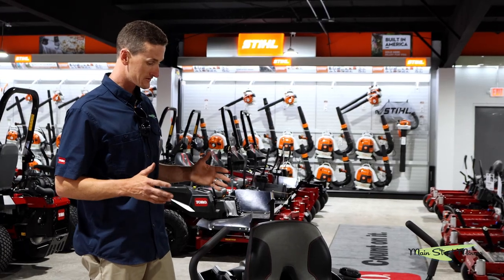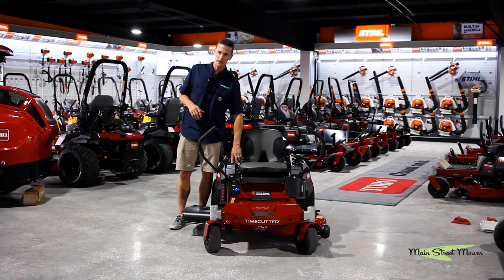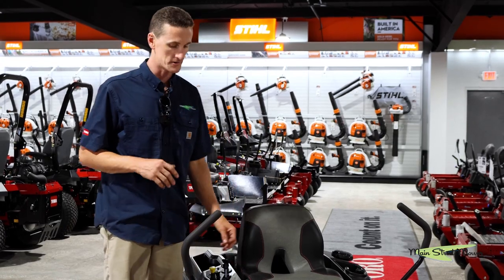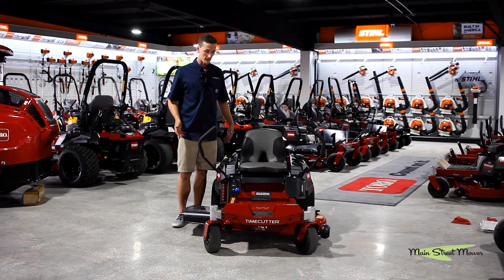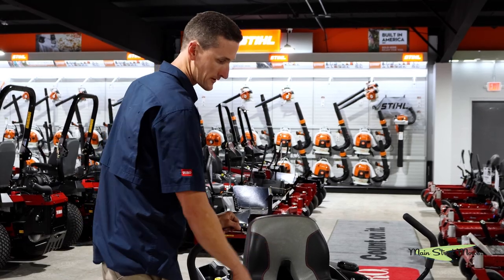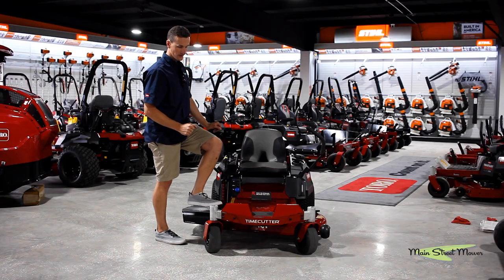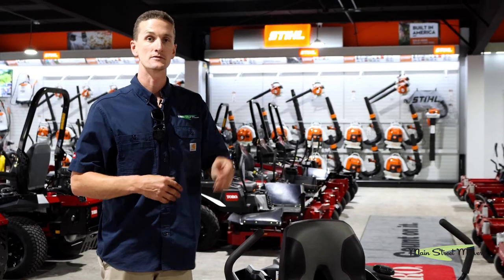There are lots of features that you can add to a mower like this. You can add an hour meter — it clicks in right here and helps you keep track of the engine hours on your mower. You can add a mulch kit, a bagger kit, or a step-up bar, which is an arm that can mount on either side with a foot platform to help you climb on and off your mower. And many other accessories you'll see on our site.